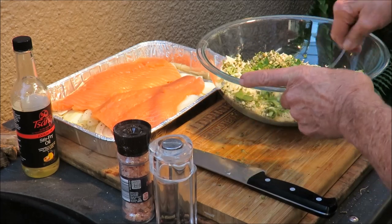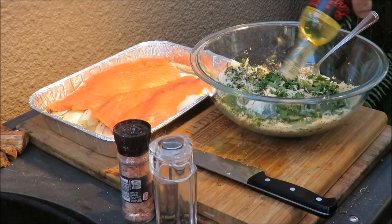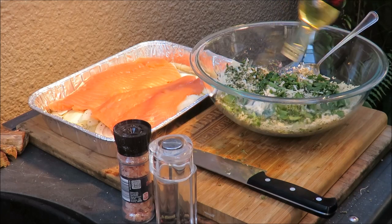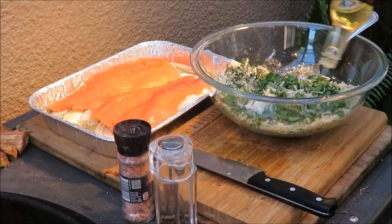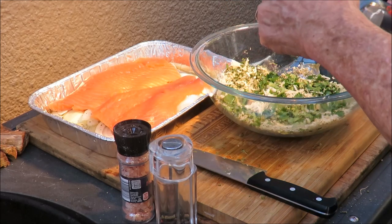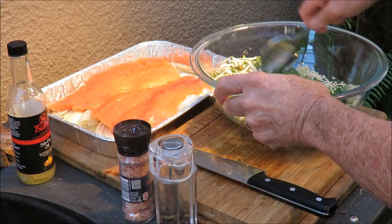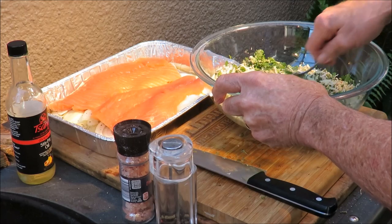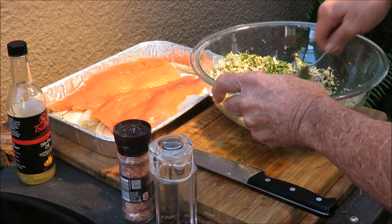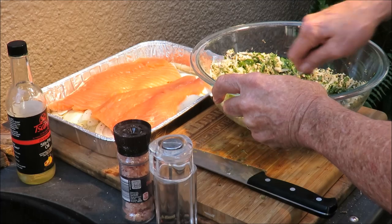We're going to mix all that up and hit it with some Sang's stir-fry oil. Daddy uses olive oil but I love Sang's stir-fry oil because it's got a beautiful garlic and cilantro flavor. It's got a high flash point — it's cottonseed oil infused with garlic, onion, and herbs. If you get some on your hands, your hands smell like garlic the rest of the day!